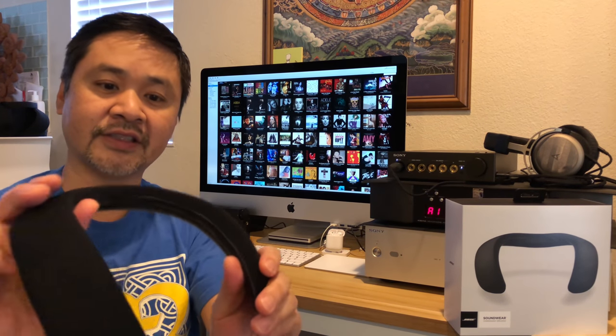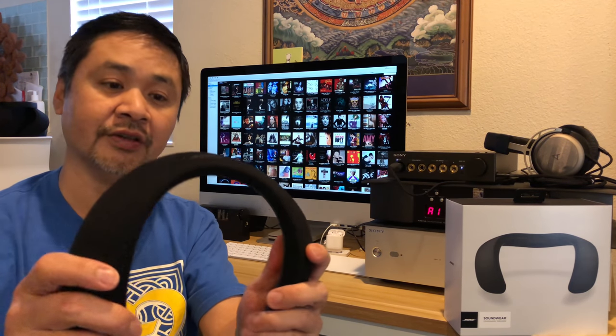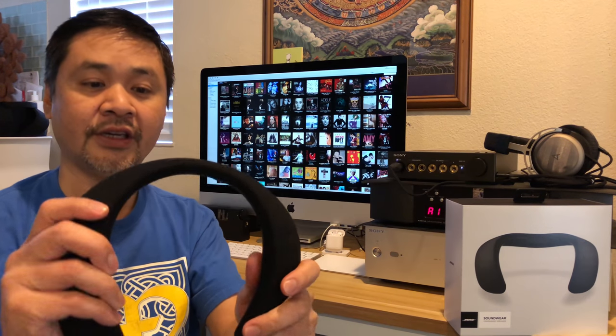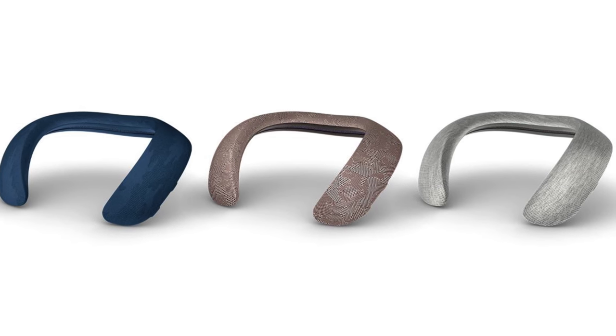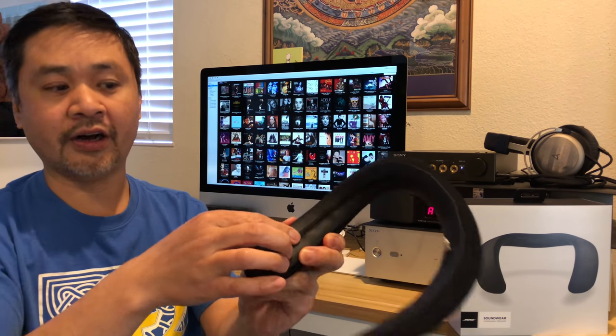So let me give you guys a close-up look at the speaker. It's very, very nice. It's covered in a very soft cloth material that you can actually pull off the speaker and wash. It also comes in a couple of different colors — you just unzip it and pull it off.